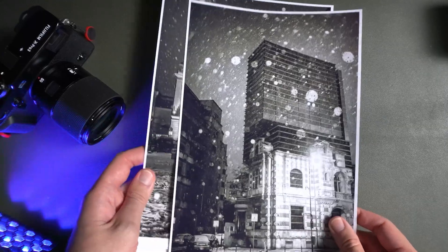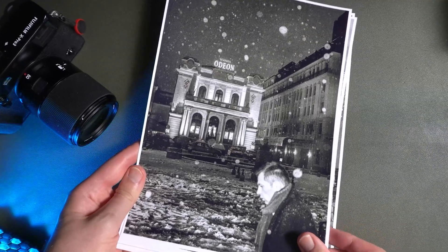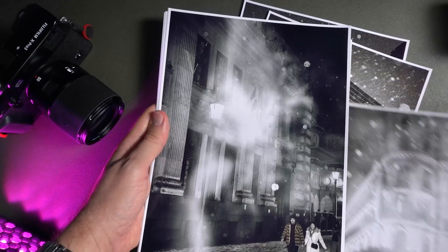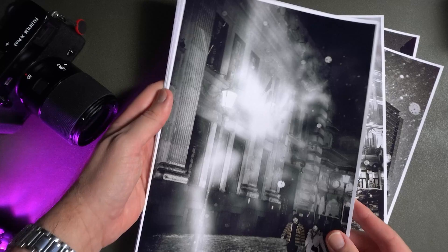The secret to great black and white pictures with any camera. I want to show you my tips and tricks and a secret software that I use to get great, amazing, jaw-dropping black and white pictures. So let's talk about this now.